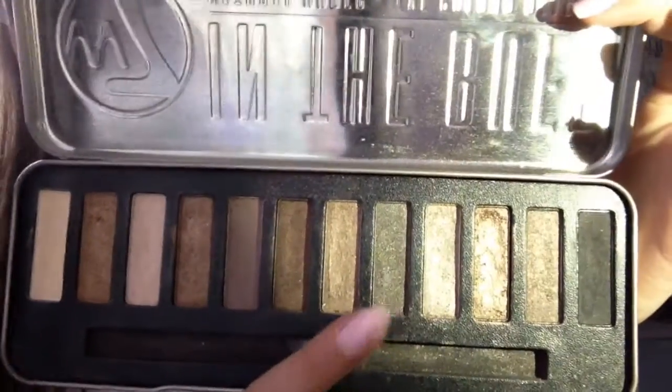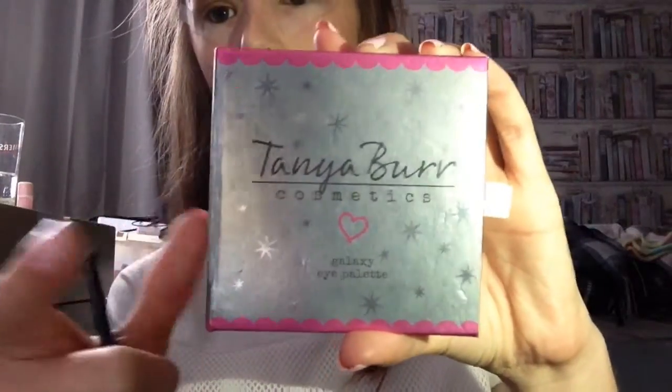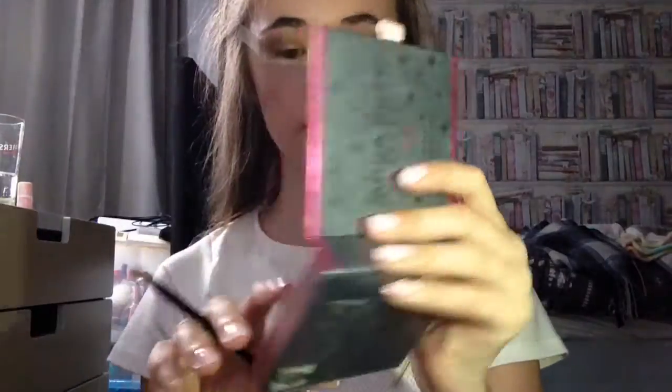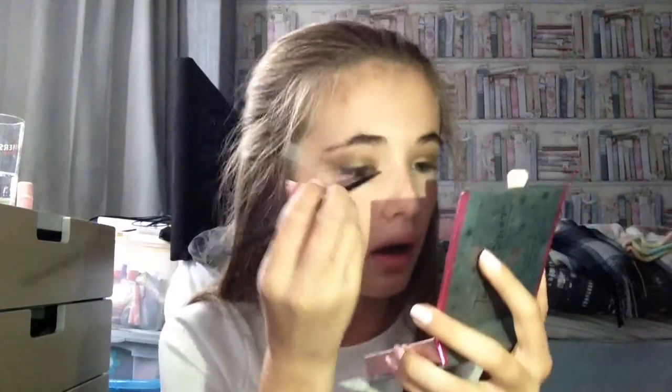I'm taking this shade called Storm and blending it out and up my eye. This is how it's looking so far. I'm switching to the brush that comes in the W7 palette and using the Kanye Bear Galaxy Eye Palette — taking this shade called Moonlight, which is so pretty — and putting it all on the inner corner. That's my eyeshadow done.